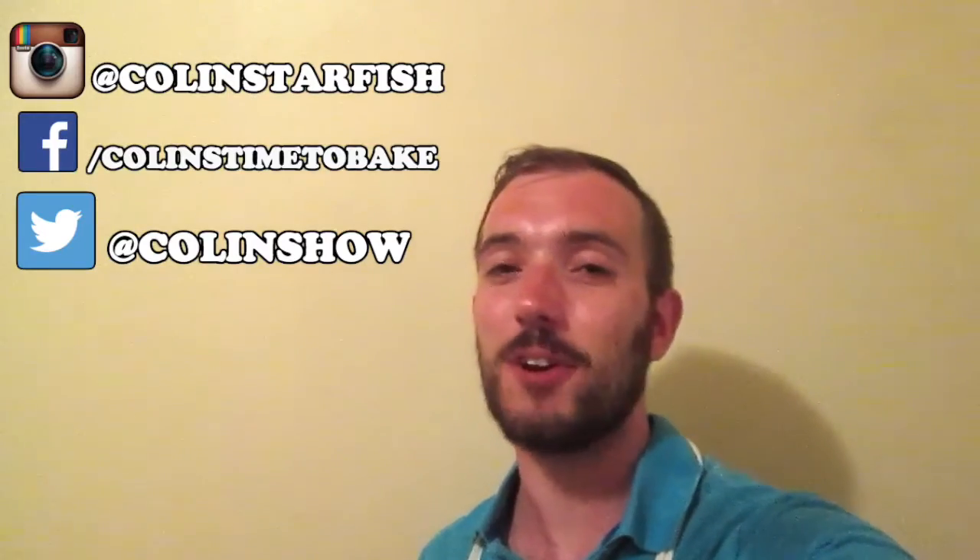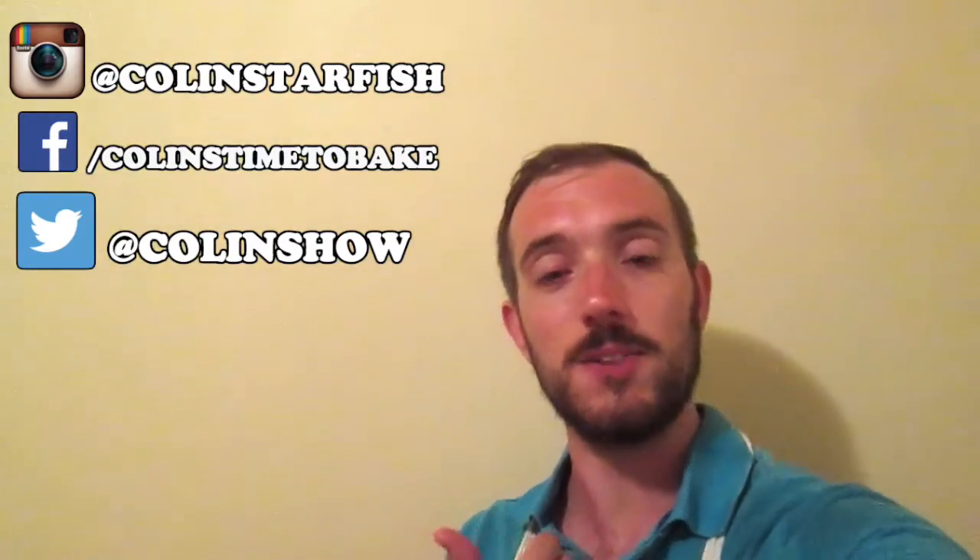Thank you very much for joining me. If you'd like to follow me on social media it's all just here, and don't forget to click subscribe if you like what you see. I'll be trying to do all the technical bakes — I've already done the first three, and next week's I believe is meringue cake, so that'll be fun. My name is Colin, my name is Jo, this is Colin's Time to Bake. Thank you very much and we'll see you soon.